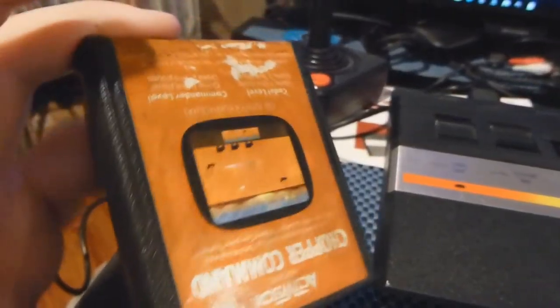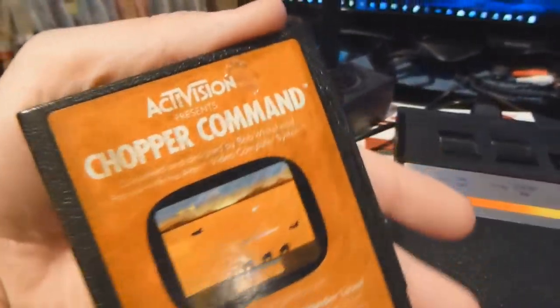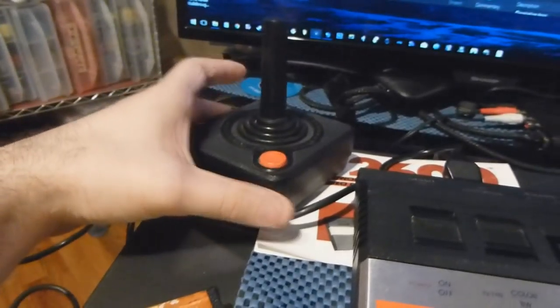We got Atari 5200 cartridges. I don't have the console though — I know eventually I'm going to test this one out. I got a request to try out Chopper Command. This is the controller that came with it; it's a standard 2600 controller.